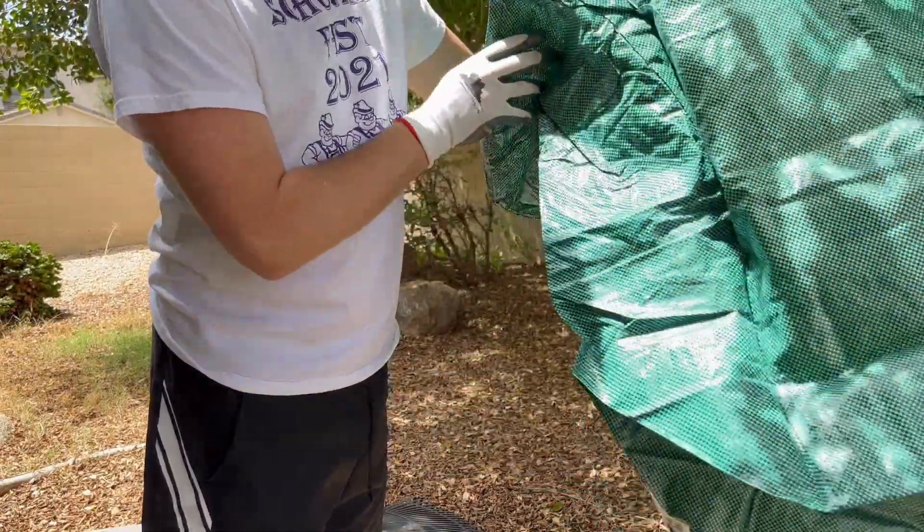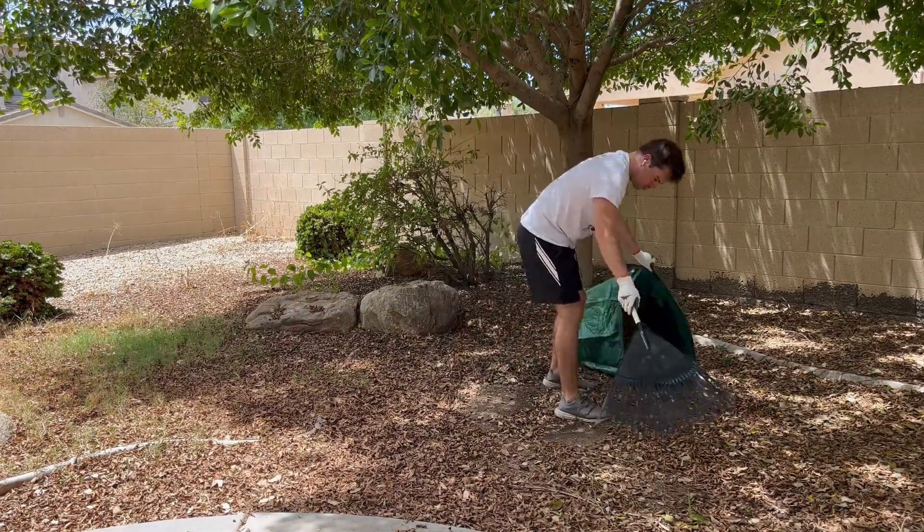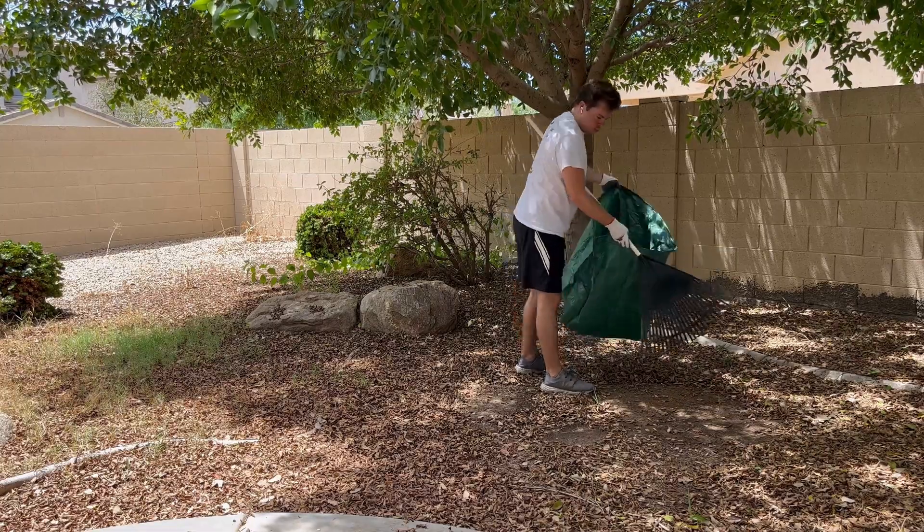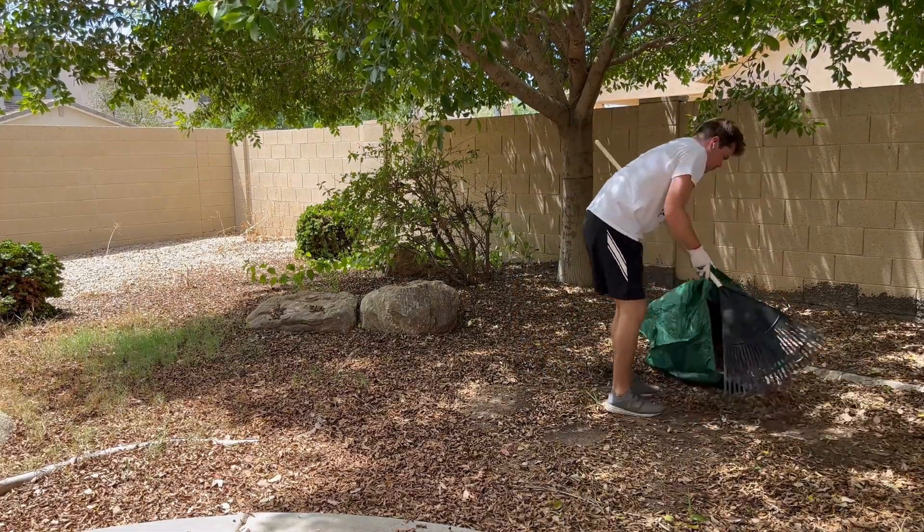They're made of a heavy duty fabric so it's light but it's really easy just to carry around and rake into. The bottom's flat so they're just like a dustpan.